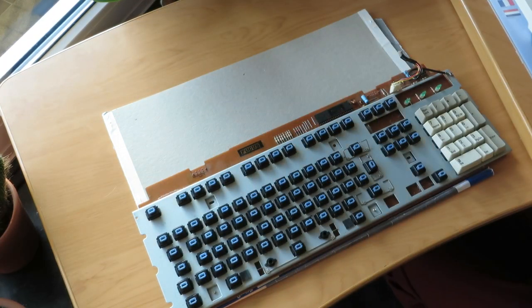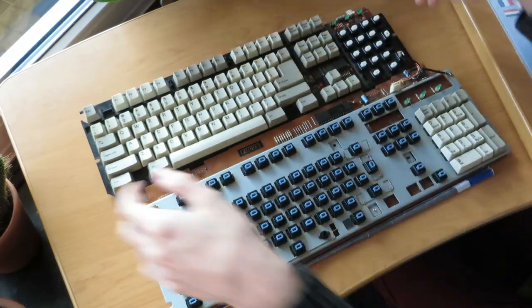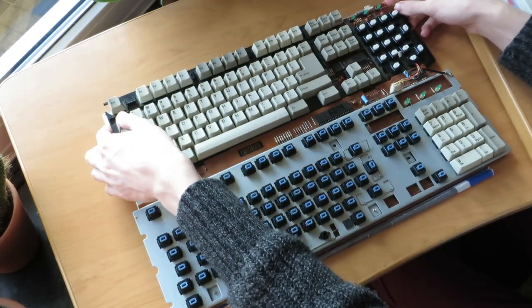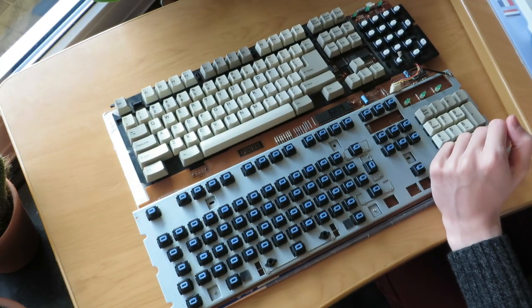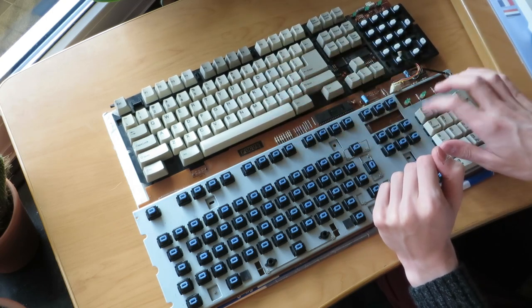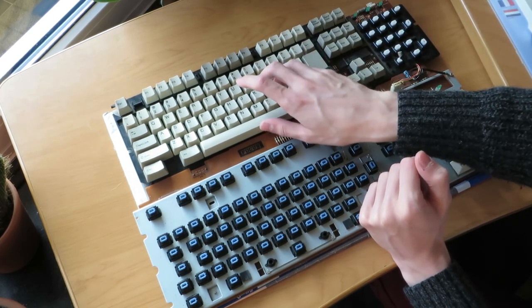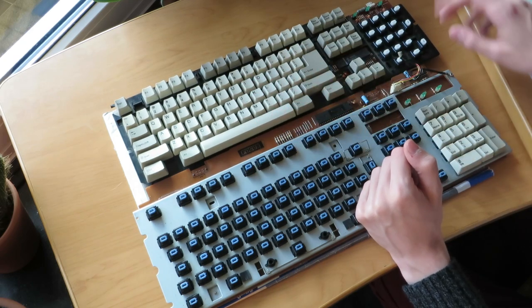I've also got a White Alps keyboard. Sound-wise, please ignore the sound on this one, because it has a plastic plate and is overall not a great keyboard. Sound-wise, they're fairly similar. I think the White Alps sound a bit more crunchy, but that could be the plate.